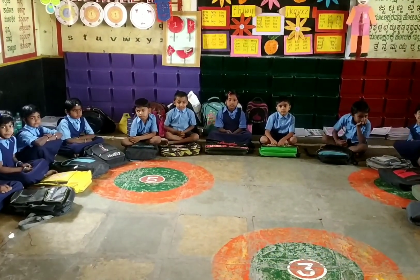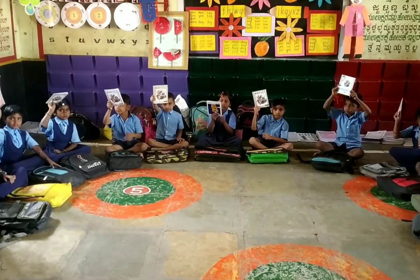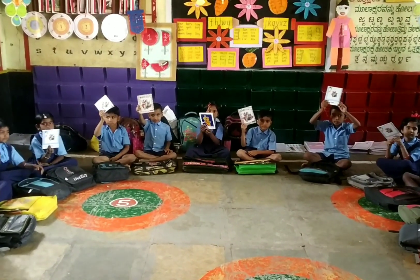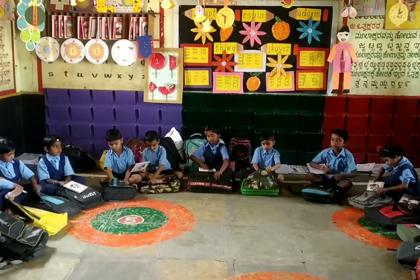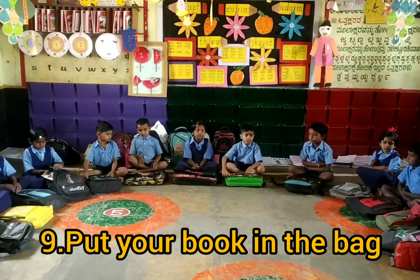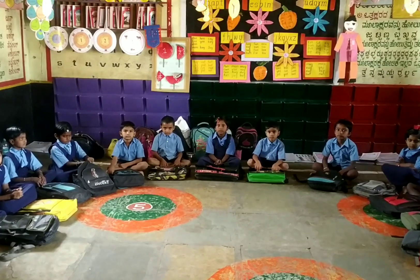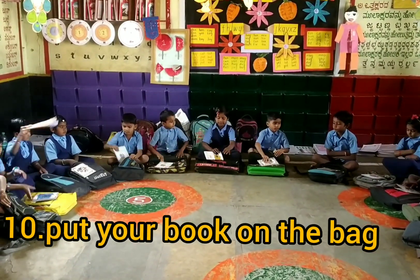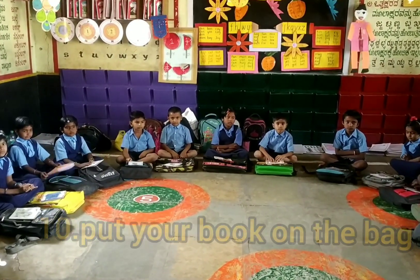Clap for our kids again. Okay, now what is in your hand? What is that? Book. Yes. Now put your book in the bag. Very good. Now put your book on the bag. Very good. Now once again, put your book in the bag.